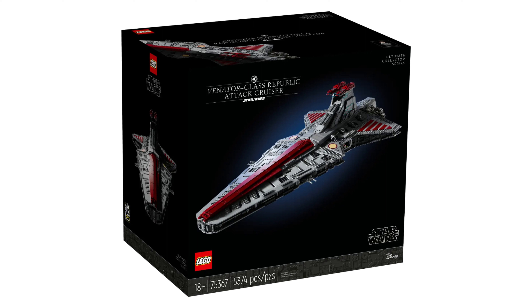In my opinion, that is an outrageous price. You'll see later why I think that.